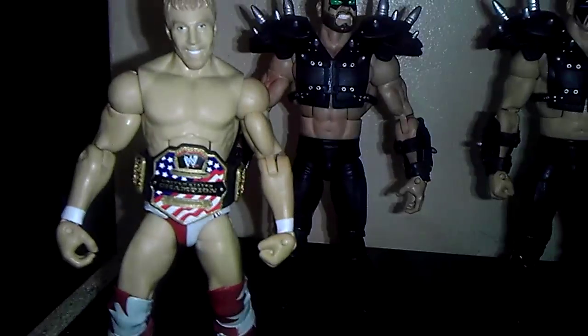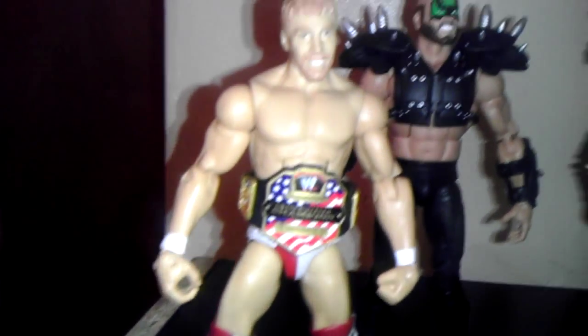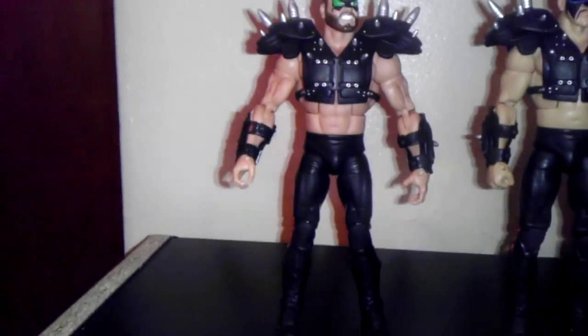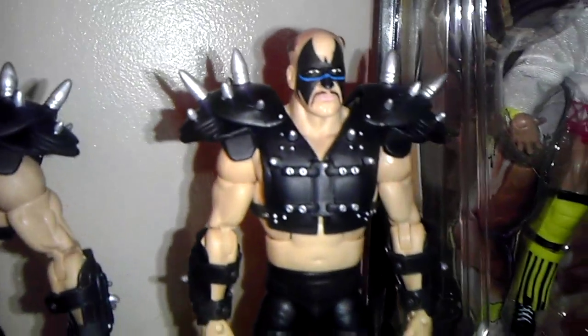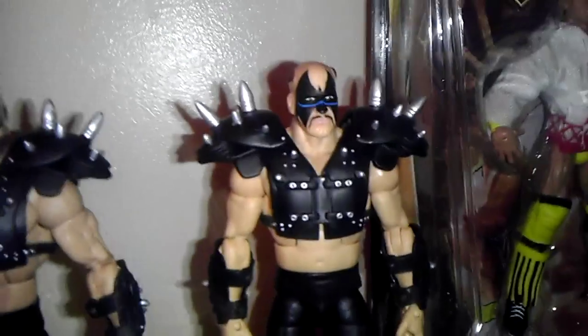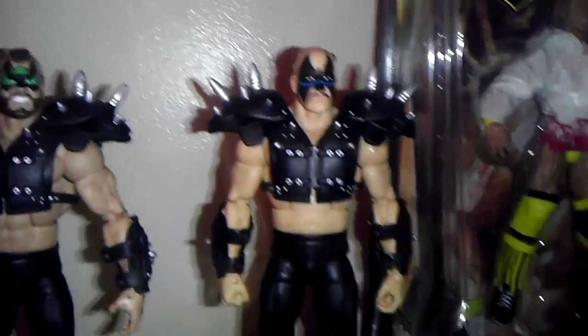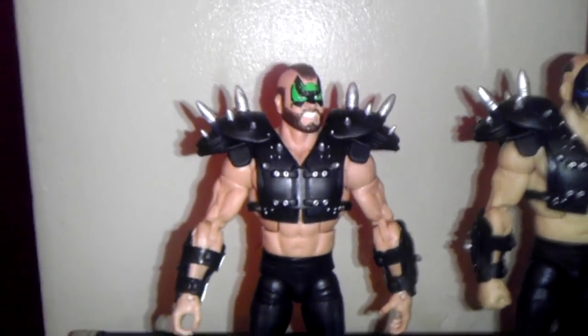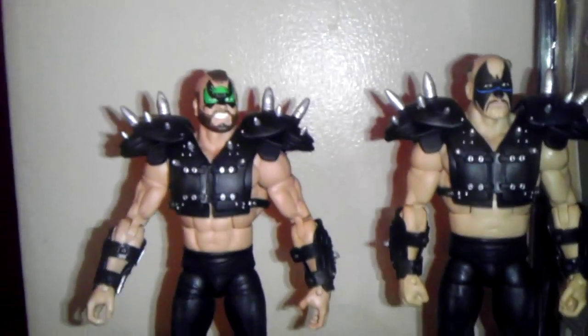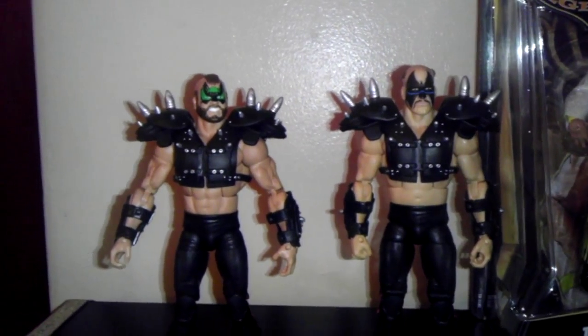So let's move these guys out of the way, done talking about them. I picked up this LOD Animal — I've had the Hawk for a while. I got the Hawk at Comic Con in the summertime; they never had an Animal there. So I finally found an Animal, which means I finally feel complete. I can now pose these guys with my Demolition.